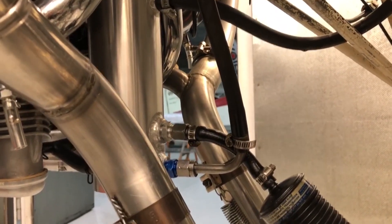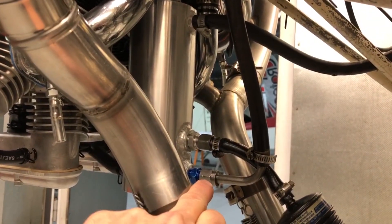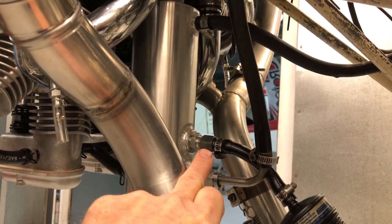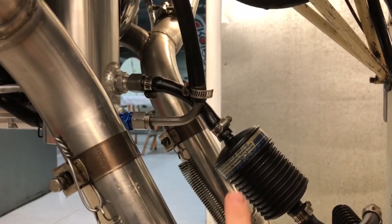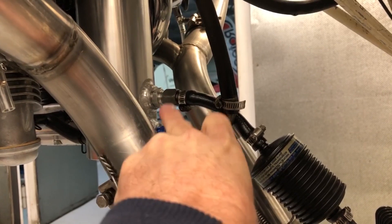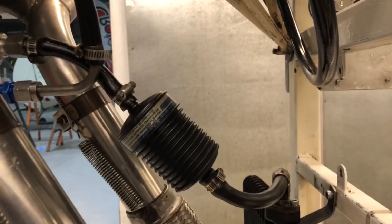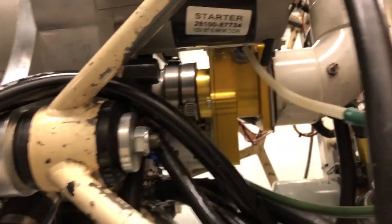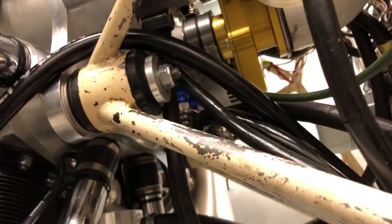So you don't have to take the scavenge from the sump plug anymore. The sump plug can be left alone and we instead take the two scavenge ports from the rear. The one on the bottom is the mechanical scavenge pump and the one on the top is an auxiliary scavenge pump going to an electric pump. There's a little hole drilled right at the bottom of that plastic pipe — when we prime, we look for fuel to just drip out of that. Once fuel starts dripping out, we know we've got fuel primed.